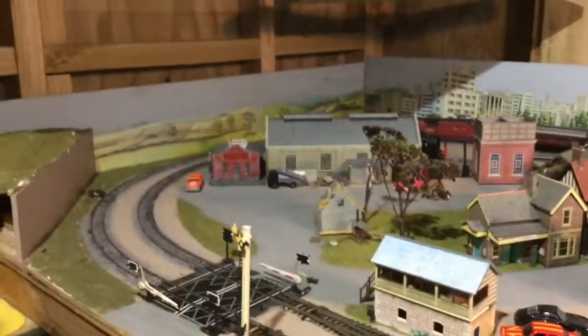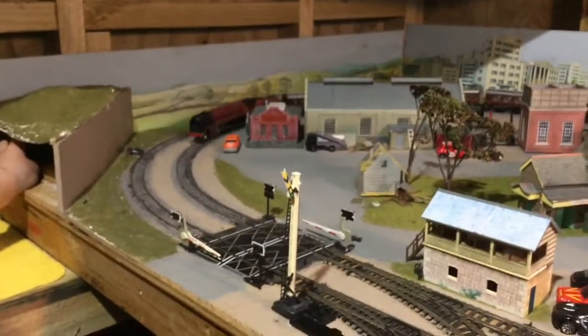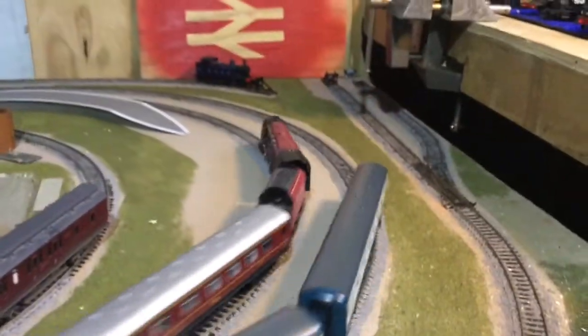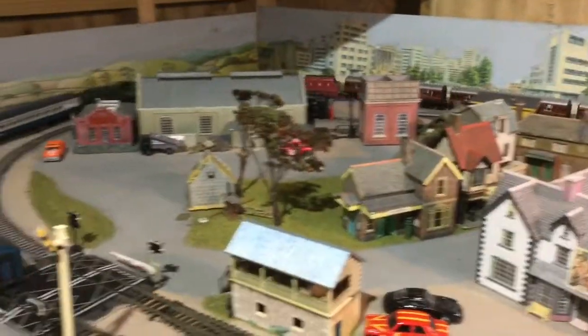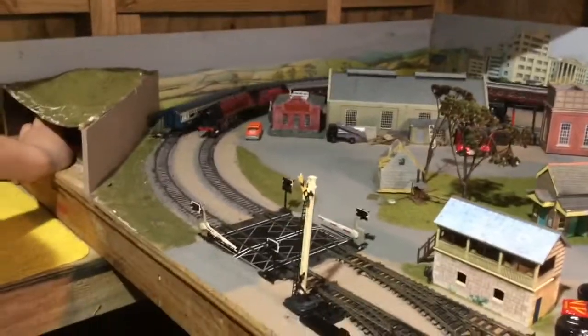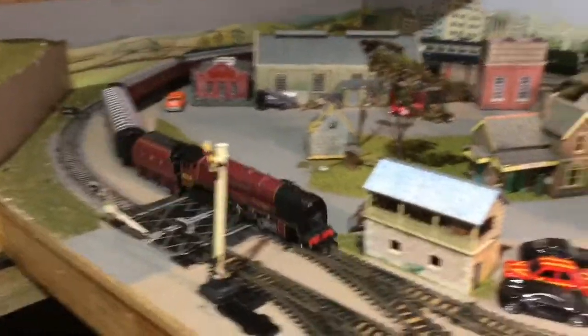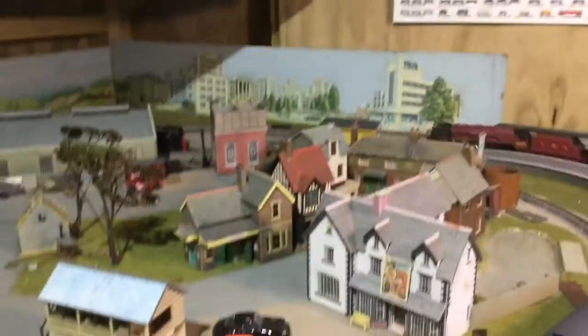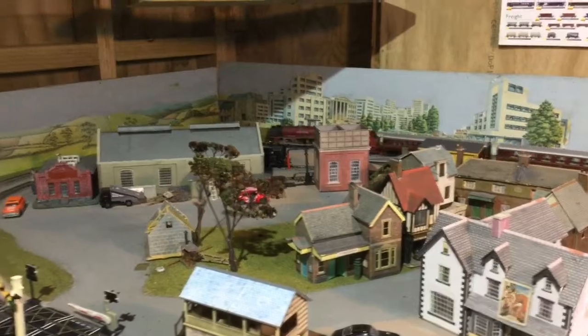If you didn't already know, the Coronation class is probably my favourite class of locomotive, so that's why I felt like reviewing this one today. Special review coming up next week — stay tuned. If you want to have a guess on what it is, leave a comment. It's going to be pretty special, so stick around — I think you'll all love it.